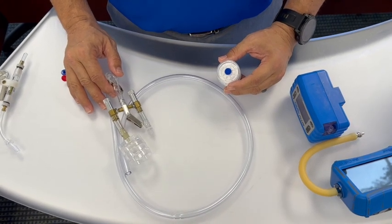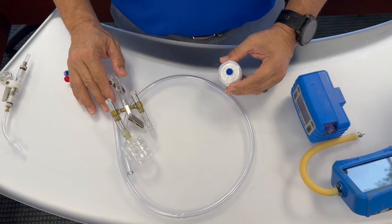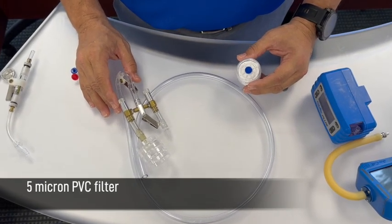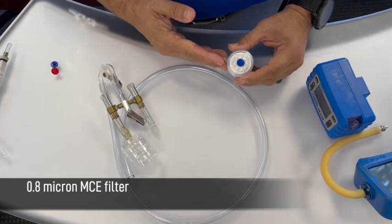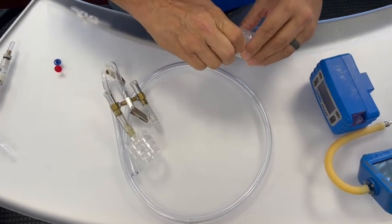Next we will connect the media to the intake side of the manifold. We'll be using a 5 micron PVC filter, typically utilized for welding fume sampling, as well as a 0.8 micron MCE filter utilized for sampling hexavalent chromium.